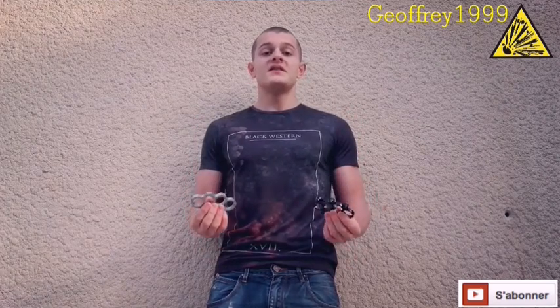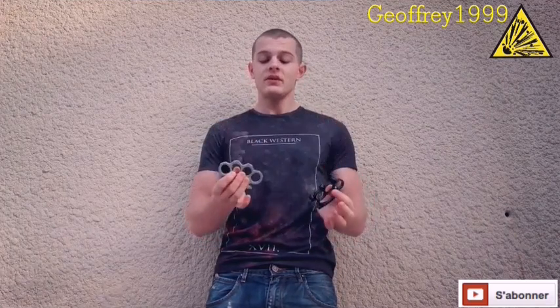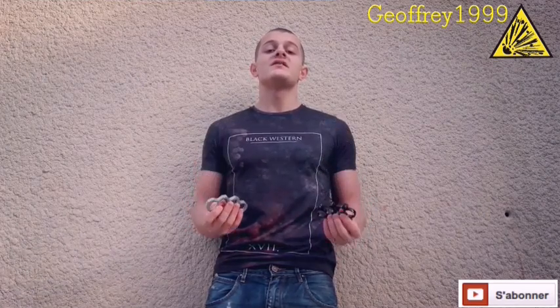Bonjour à tous, c'est Geoffrey 1999. Aujourd'hui on se retrouve pour une nouvelle vidéo sur la présentation des poings américains. Cette vidéo va se dérouler en deux parties : d'abord je vais vous expliquer à quoi sert le poing américain et dans quelles circonstances vient l'utiliser, et dans la deuxième partie, je vais vous expliquer quel est l'impact psychologique de ces armes de défense sur votre éventuel agresseur.